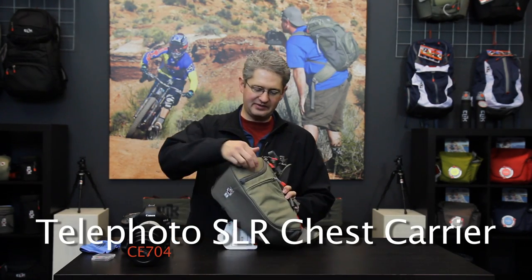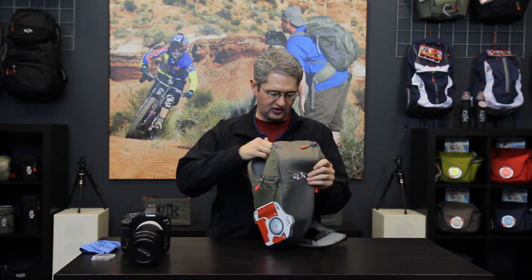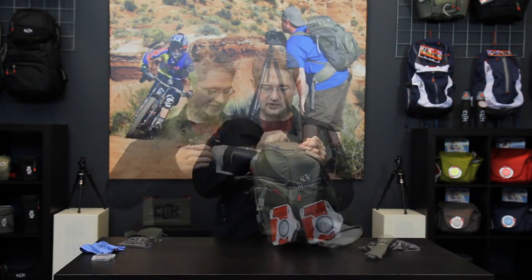Hello, I'm photographer Jim Speth and this is the Telephoto Chest Carrier by Click Elite. As the name implies, the Telephoto Chest Carrier can carry a pro body DSLR with a very large telephoto lens, such as the 70-200 2.8 lens.